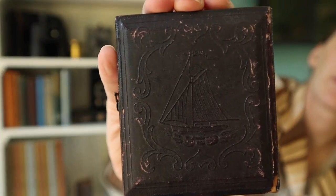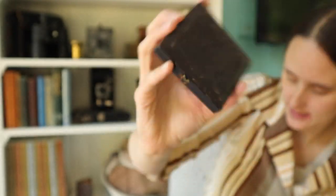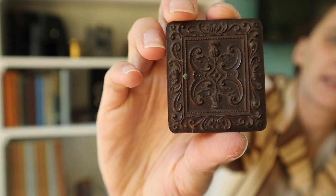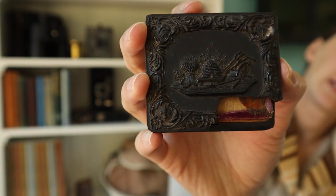Here's a daguerreotype I bought because I really liked its case — it has a sailboat with a tiny flag that says 'Susan.' Union cases have a deeper design to them and a whole variety of themes. The ones I have are kind of an agrarian theme — I've got a beehive, thistles, strawberries. There are tons of different designs: people, ships, all kinds of things. Union cases are a little bit more delicate; you can see that this one broke at some point in its life, so be pretty careful with them.